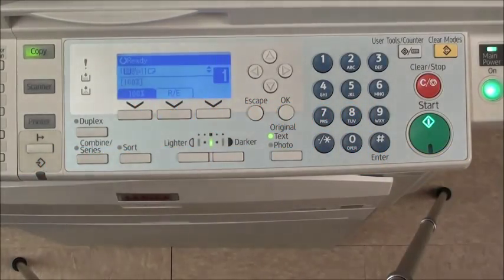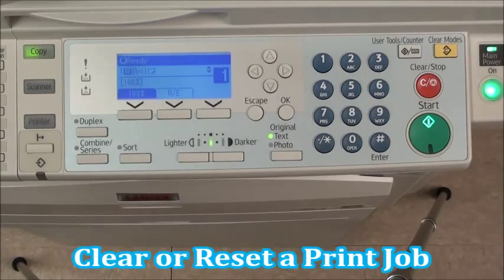Hello, and welcome to the E.O. Johnson Business Technologies Self-Help Video Series. This video is intended to demonstrate the procedure for clearing a print job or resetting a print job at the copier.